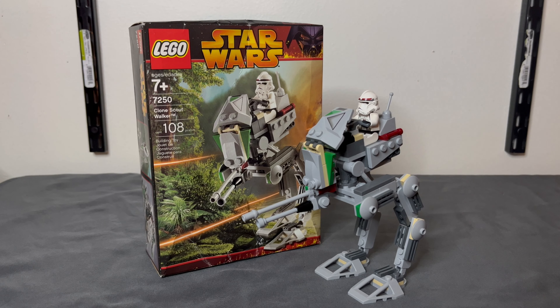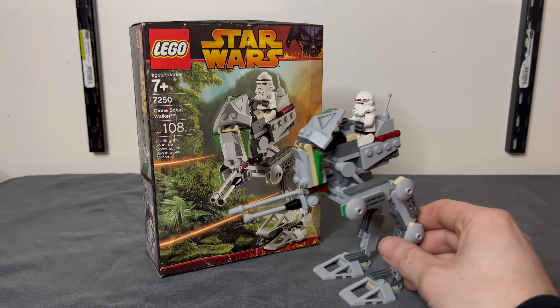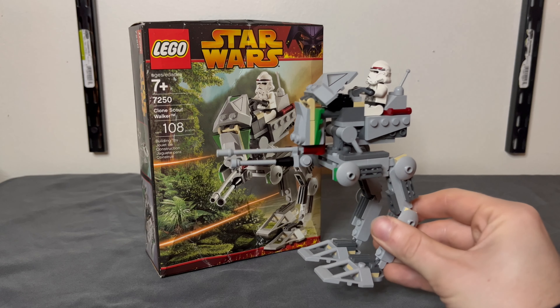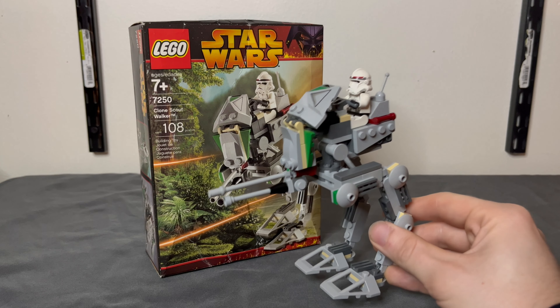It was just a really good army building thing, and this thing is a wonderful, awesome army building set. Especially back in the day — $10, you get one clone trooper and a Scout Walker, which is pretty solid. For 108 pieces, wonderful price. I think that's a really fantastic job for an army building kit because you get a wonderful looking walker, especially for 2005. You get a clone trooper and you can make up a whole little squadron or regiment, and I think that's just really awesome.